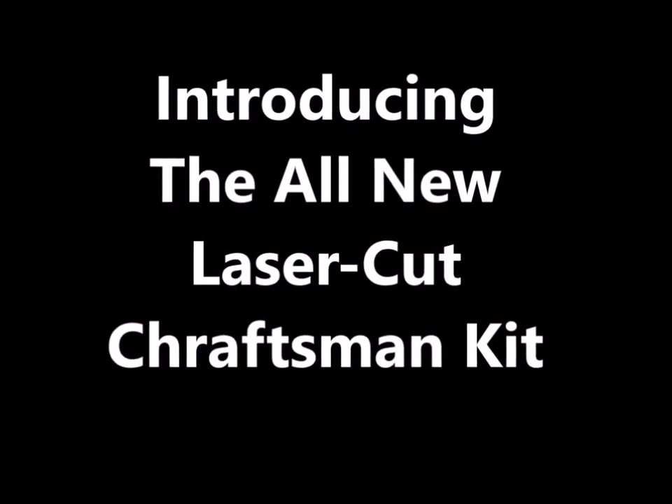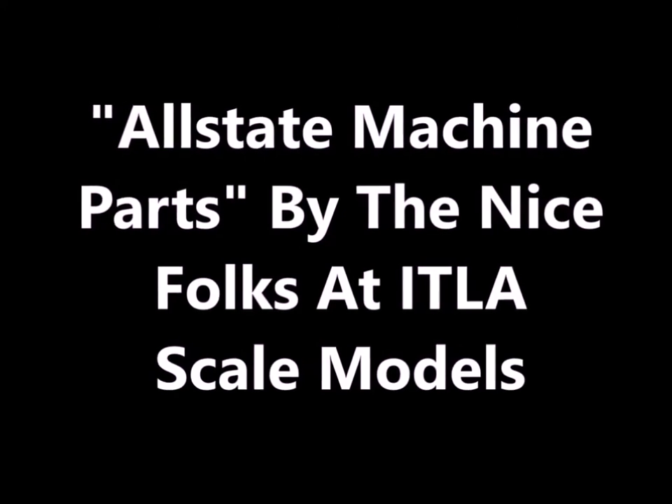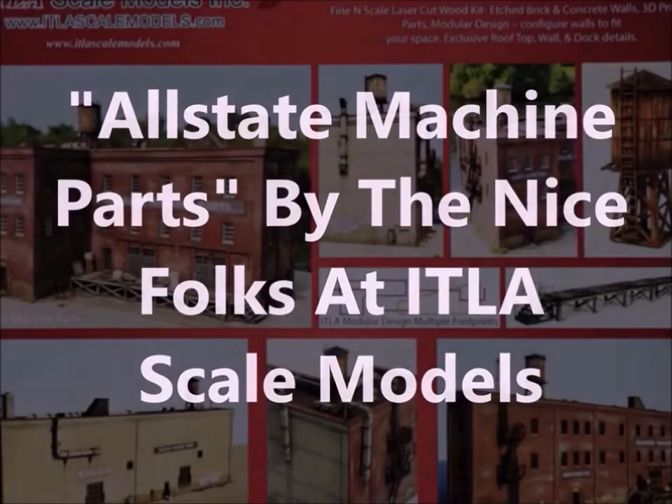Hi guys, welcome back. This time we're going to be introducing you to the all-new laser-cut craftsman kit called Allstate Machine Parts by the nice folks at the ITLA.